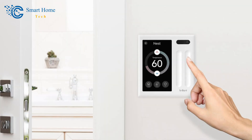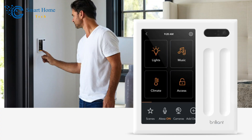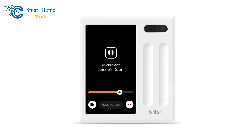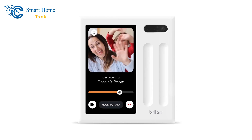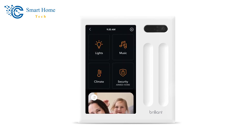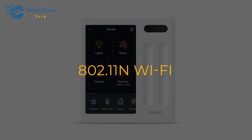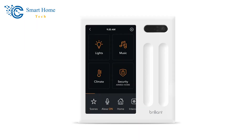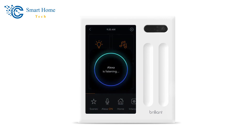The light sensor is there for future use, and the motion sensor can be used to immediately turn on the light the panel is wired to. The camera is used for video and audio chats with other Brilliant panels and has a shutter you can close for privacy. The Brilliant panel connects to smart home devices through 802.11n Wi-Fi and Bluetooth, and also has Amazon Alexa hardware built in, so it can do almost everything an Amazon Echo can do.